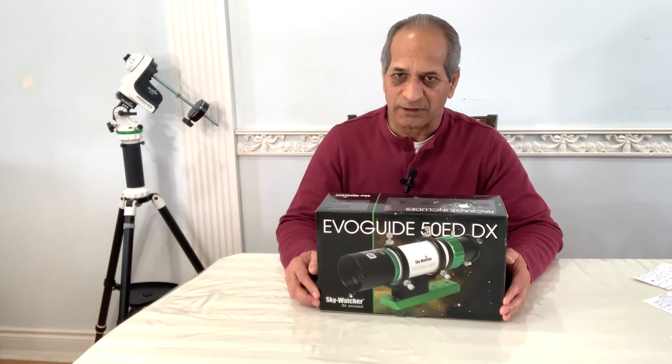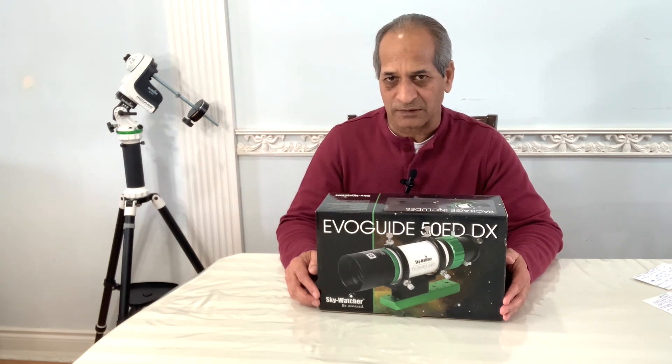I will explore different options, like if this scope can be used for astrophotography or not. So let's get started.